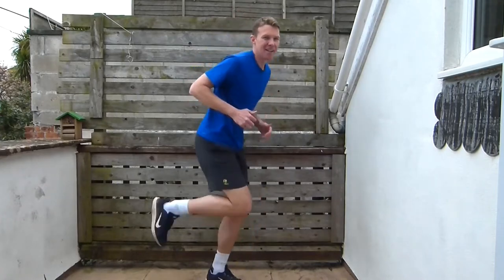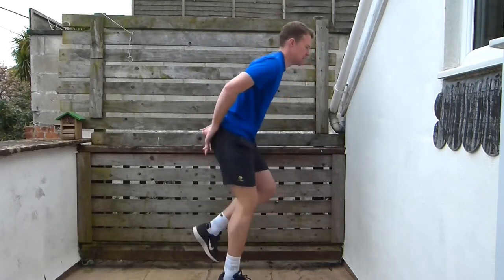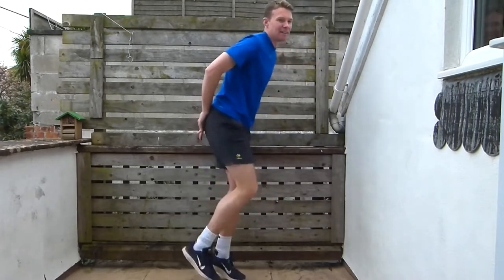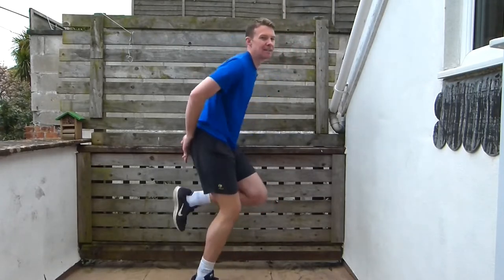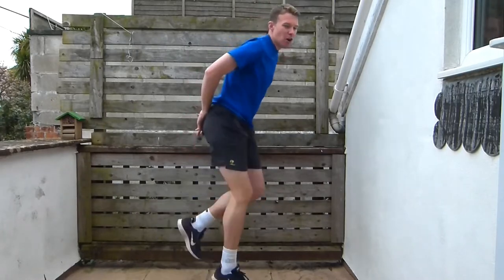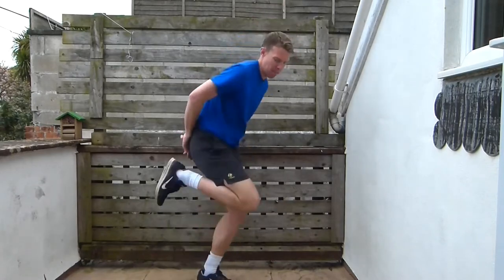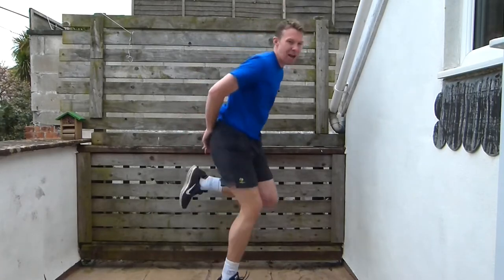Now we're going to go into our heel flicks. We're going to flick our heels up to our bum. Try to keep those heels going really high, keep it going up every single step.